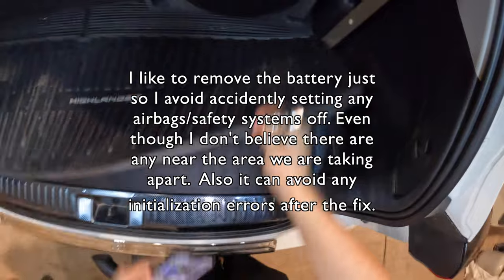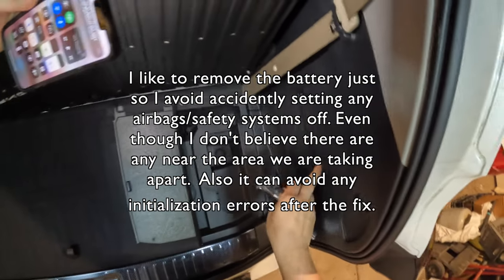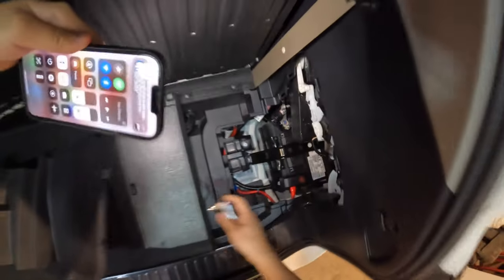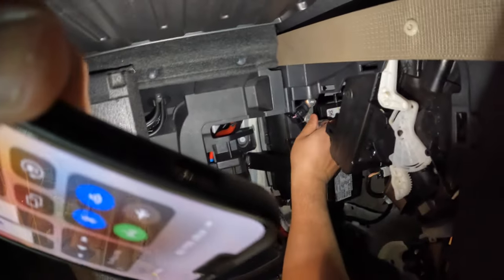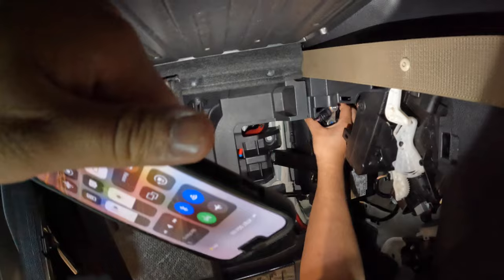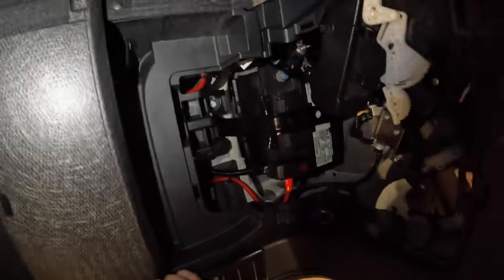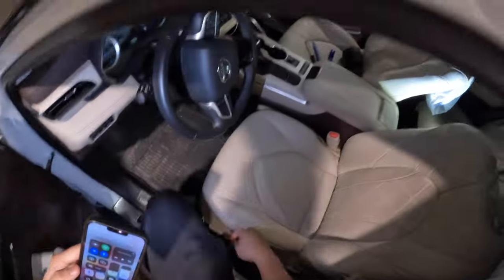So we're going to go to the back, open it up, and go ahead and remove this black lead. Give it a wiggle and move it to the side — we're disconnecting the black lead. After that, let's go back to the inside of the car.